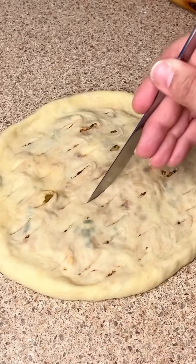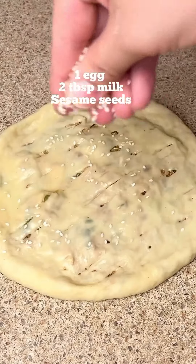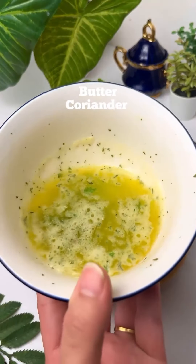Add some sesame seeds on top. We have to bake it for 9 minutes and then broil it for 4 minutes, and that's it.